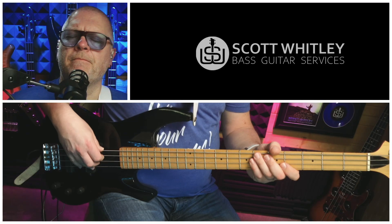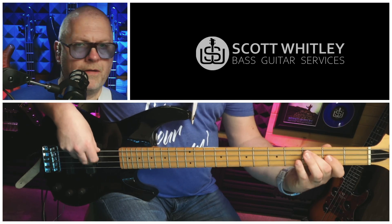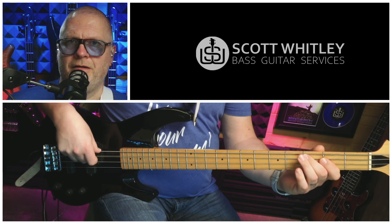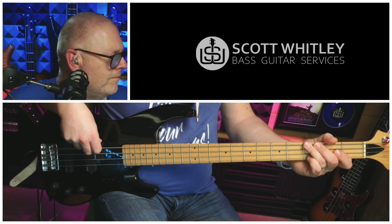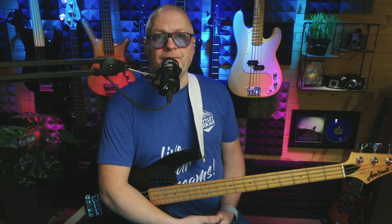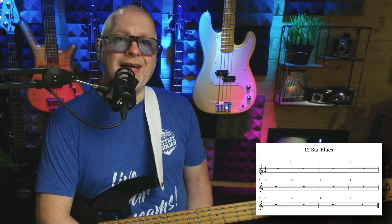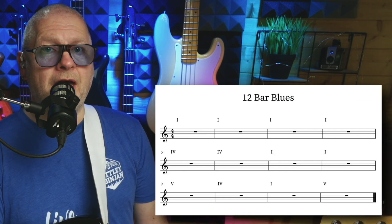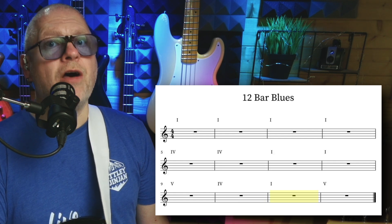Turnaround number one. All these turnarounds are in the key of G. This particular turnaround has a shuffle feel, and it introduces a chromatic note, the flat five. And remember, this is over the last four bars of a 12-bar sequence: a bar of five, a bar of four, a bar of one, and a bar of five.